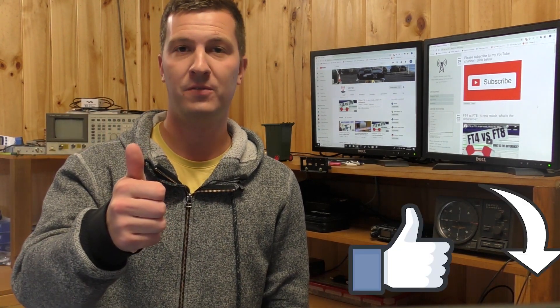Before I begin though, we just passed 150 subscribers — absolutely fantastic. If you haven't already, please hit that subscribe button and the like button if you enjoy this video, and there'll be more great videos coming soon.